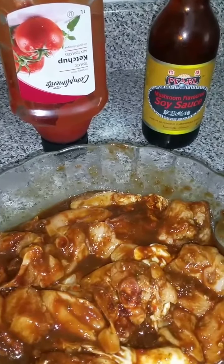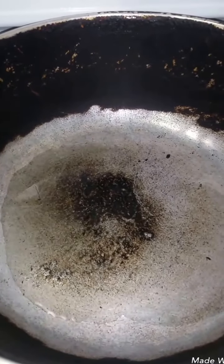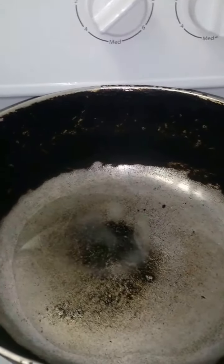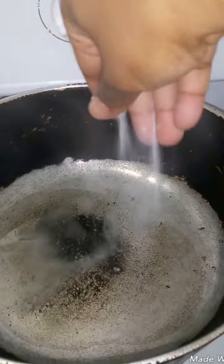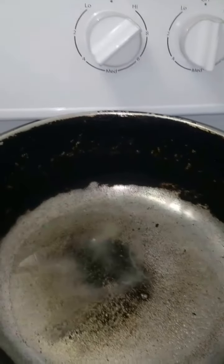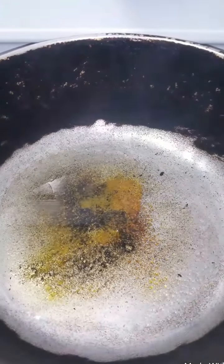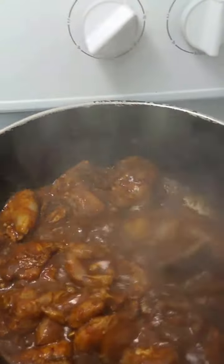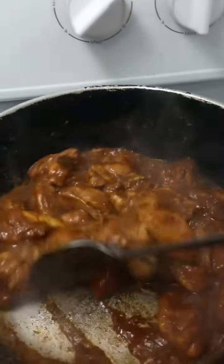I'm going to let that caramelize and then add the chicken to the pot. I've added just a little bit of oil and now I'm going to add the sugar, let it caramelize, and I'll show you the color before I add the chicken. So I've added my chicken and I'm going to give it a little stir so the sugar coats it all over.